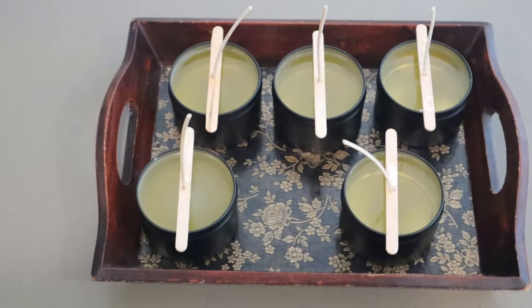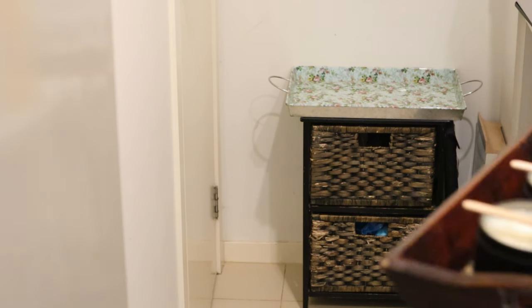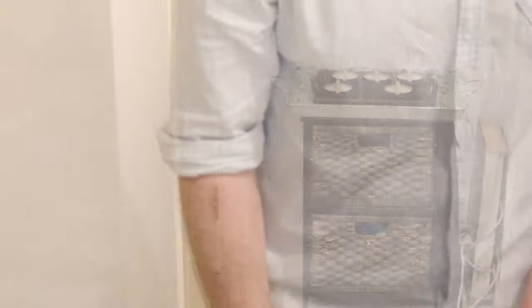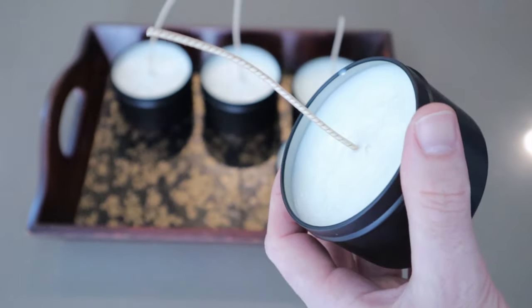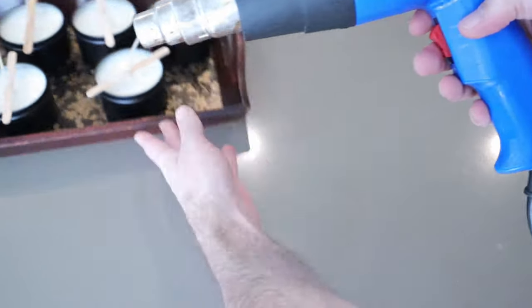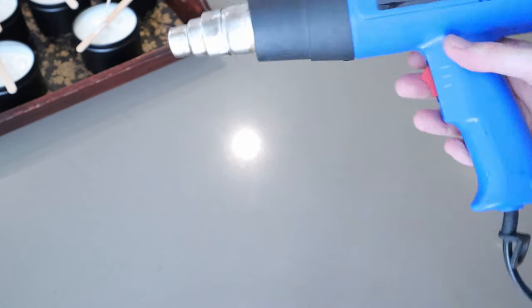Once the candles have set, take them into a cool dark room and store them there for at least 24 hours before working on the tops. Now for smoothing out the tops, grab your heat gun and tap the nozzle on the bench to remove any debris that may have worked its way inside — better left on the bench than inside or on top of your candles.